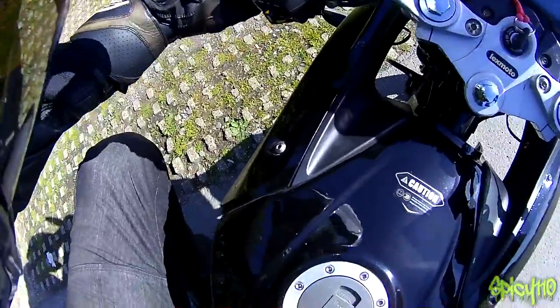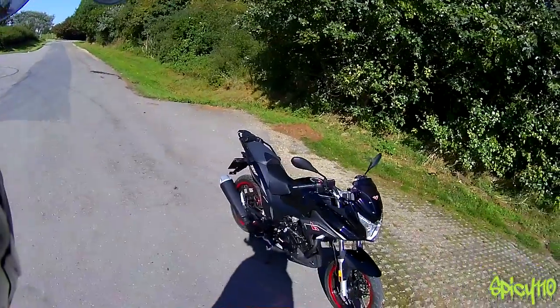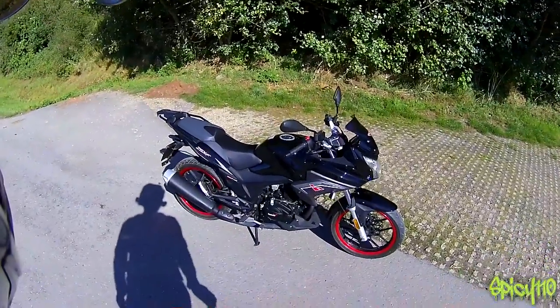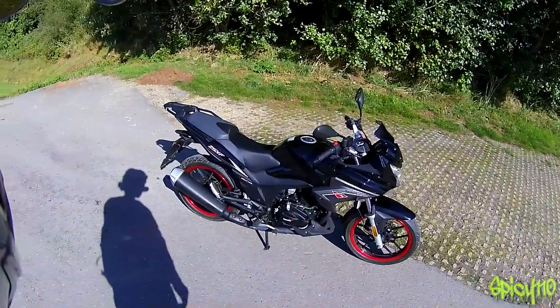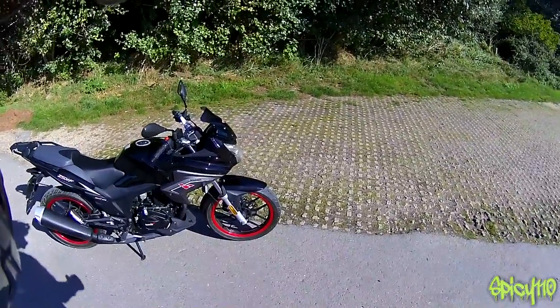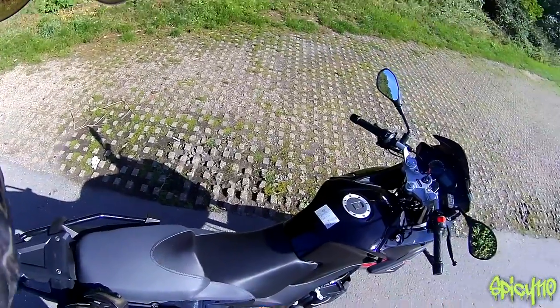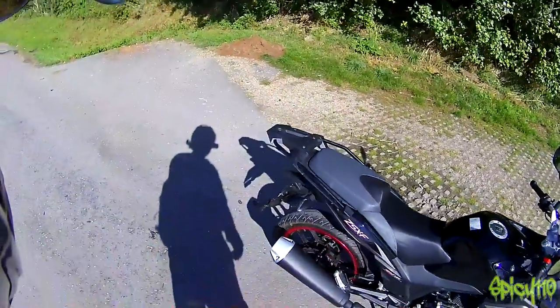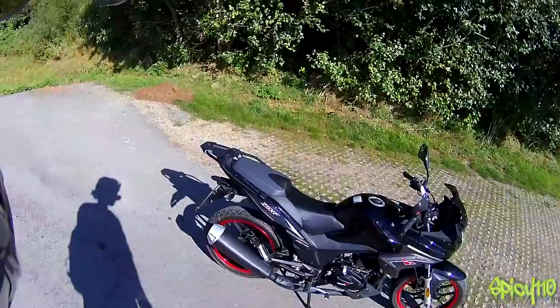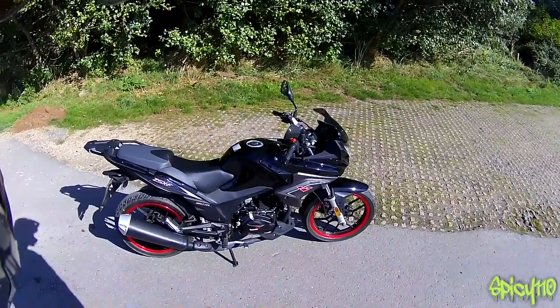You have a side stand or centre stand to pick from — the side stand is one of the things I need to talk about. You've seen some around-the-bike shots already. It looks alright — quite futuristic looking, quite transformery on the front. I quite like that headlight. It's got a rack on it, which is immensely handy and normally very ugly, but it's not too bad — you could probably live with it, or take it off if you wanted to.